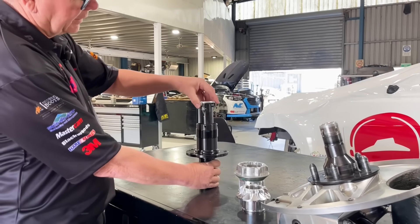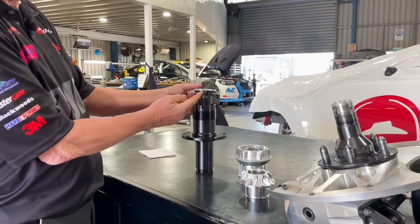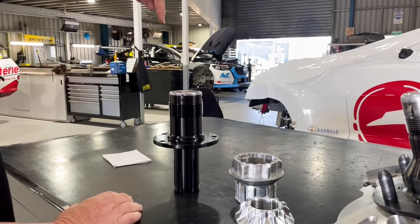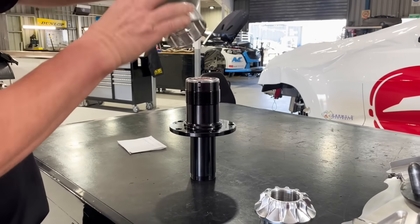So we have that spindle from last year. We push this in and that retains the nut. You see these little tangs on the bottom? What happens is that sits in there, and then when you have the rattle gun to put the nut on, it depresses that, pulls the tangs in, and you wind the nut on with the rattle gun.